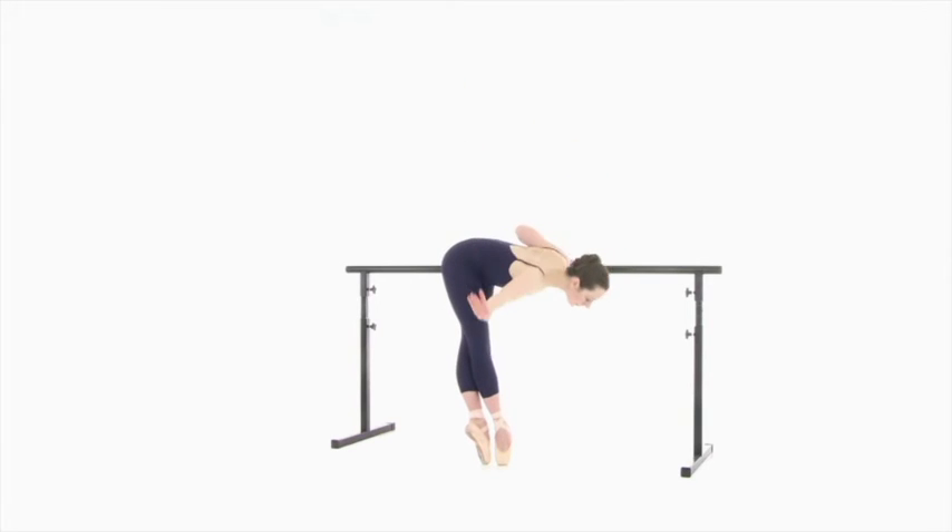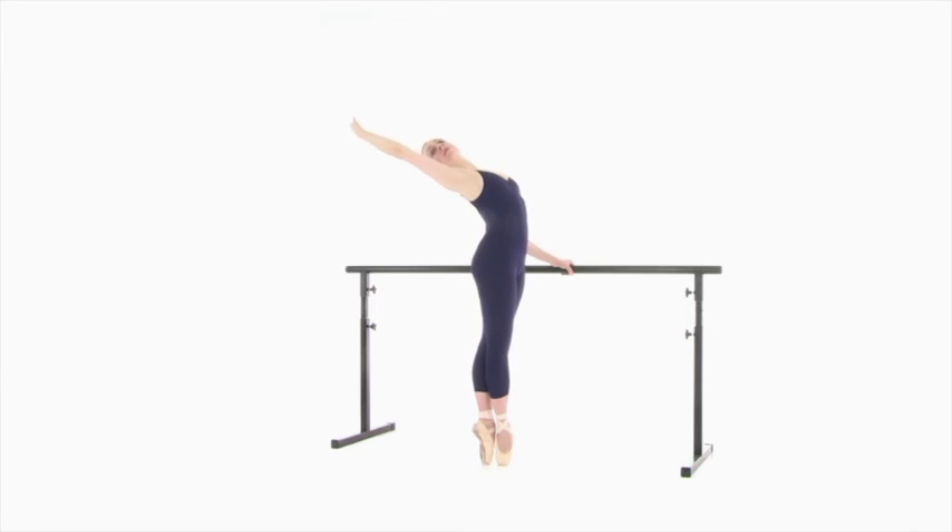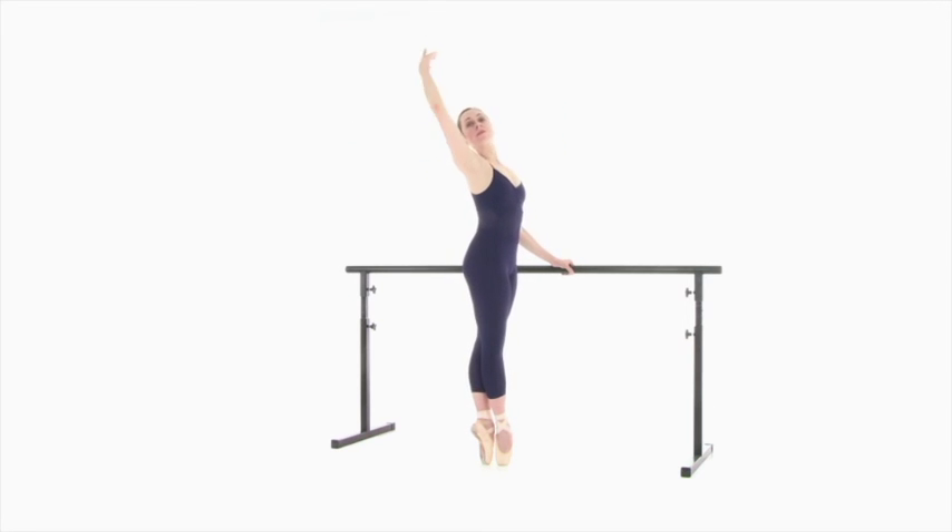Keep the weight over the front leg. Roll up, keep pressing your legs towards the floor and stretch your chest away from it. Soutenu to the other side.